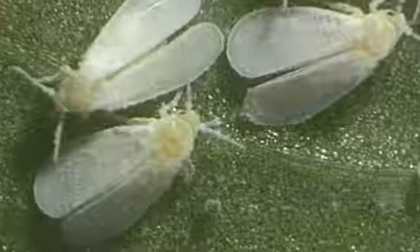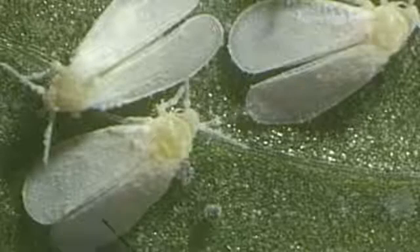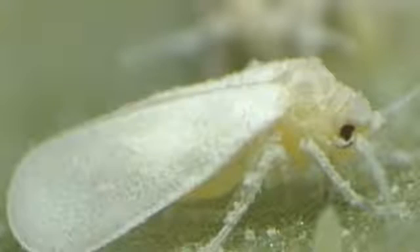It can be recognized by its wax-coated wings that are held slightly roof-like above its body. Another notable feature are the compound eyes, which in this species are divided into two parts. Whiteflies are members of the order Hemiptera, suborder Homoptera, and are thus not flies belonging to the order Diptera.